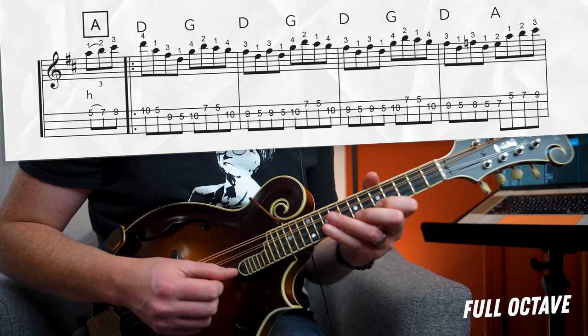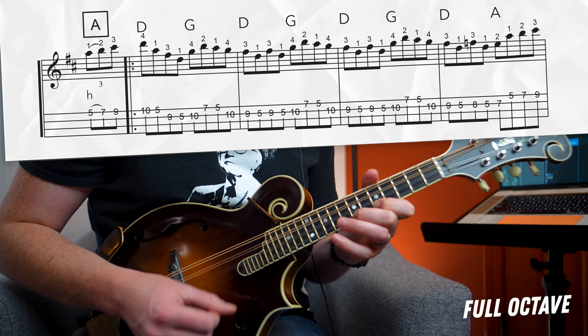Let's see if we can get through this octave variation — both A's and B sections — stitching those octaves together in this way, and hope for the best. Here we go!